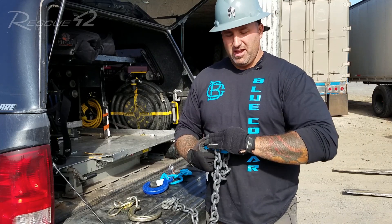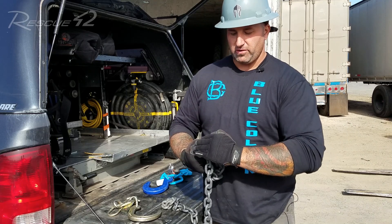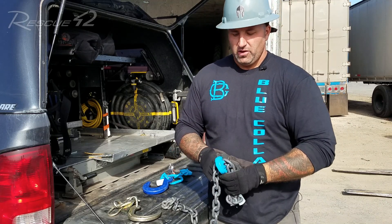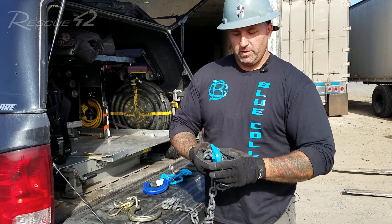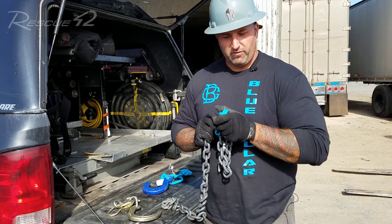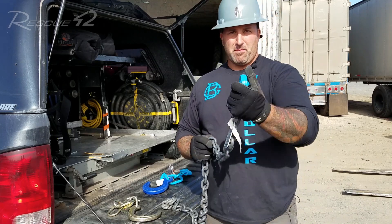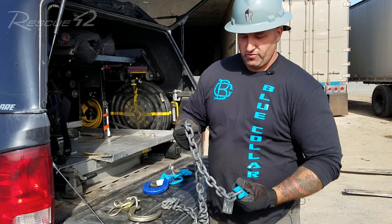What's going to happen is this hook is going to elongate. It's going to start opening up in the throat of the hook right here — the hook is going to start opening this way. So by having it configured to the chain with the grab hook facing down, when this throat opens up and all that stored energy becomes kinetic, it is now driving itself low and back to the ground, not up and back at us for a potential hazard or injury.